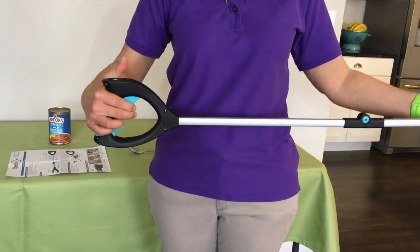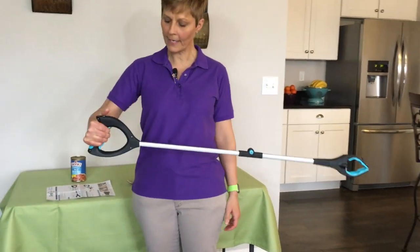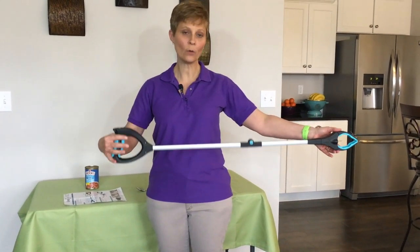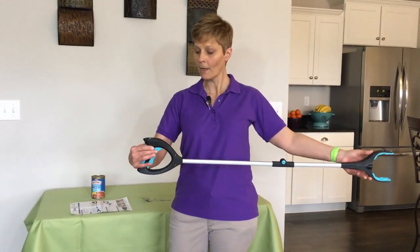So it's either a standard grip on the end of this reacher that you maintain the grip down here, or it's a ratcheting where you grip here, it ratchets closed and holds itself closed. So we're going to demonstrate a few of these features right now.